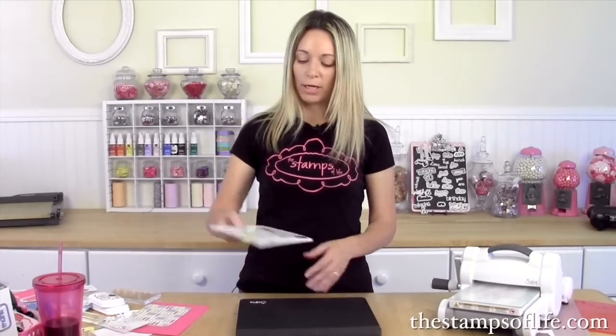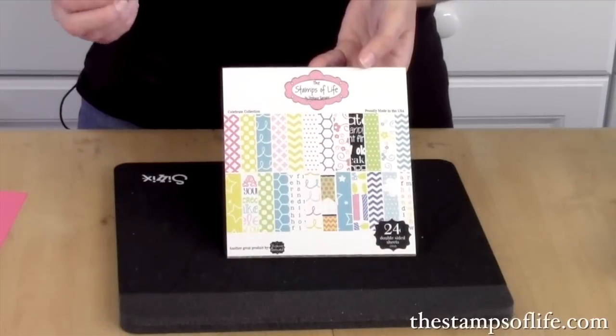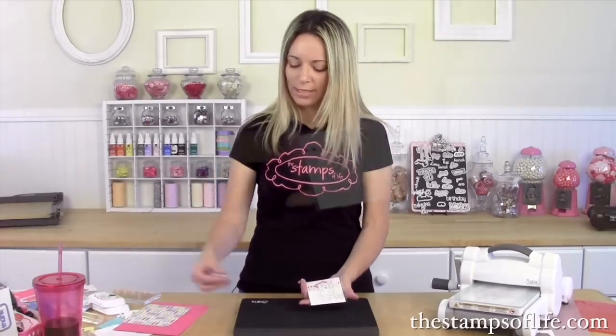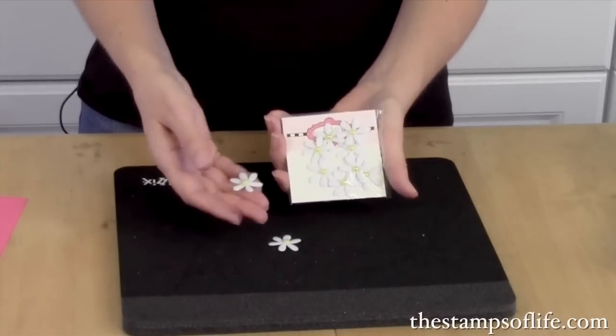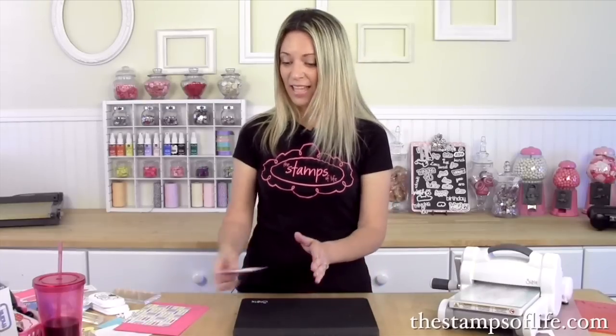We're also going to use some of our exclusive pattern paper — the Celebrate Collection — and lastly these beautiful cute little daisies that are perfect to decorate our card. Are you ready to get started? Let's start playing.